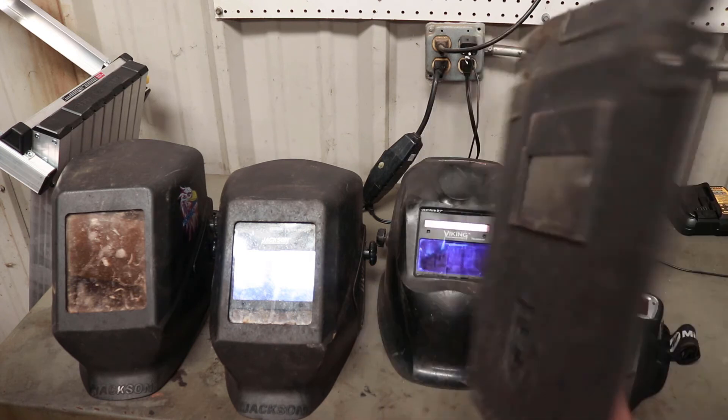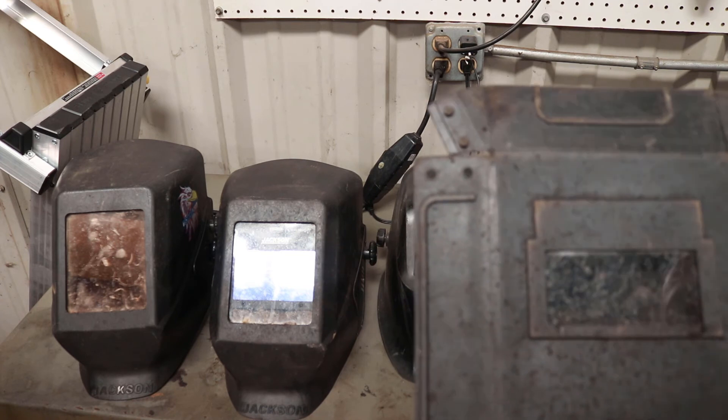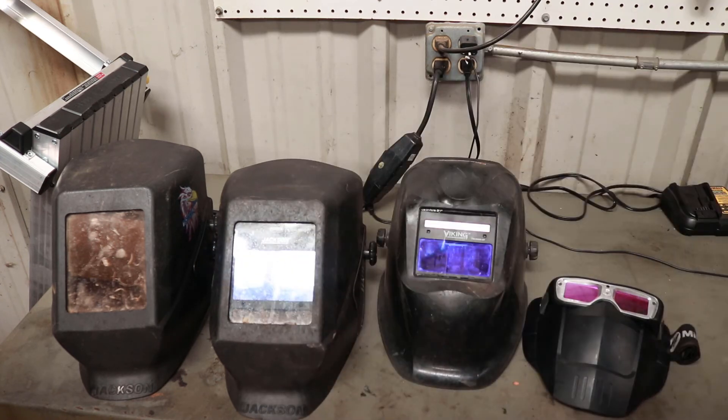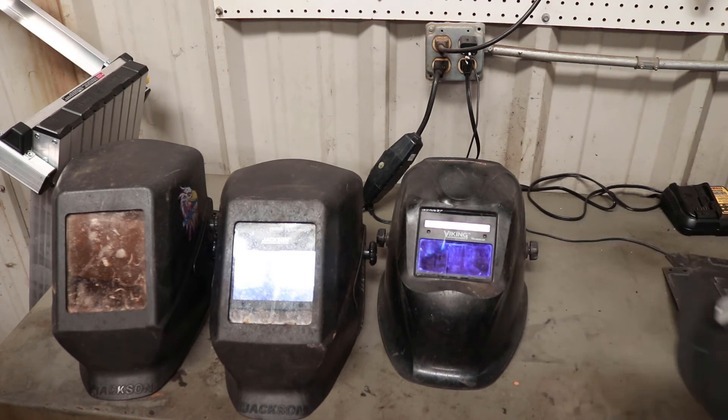The little hand shield is cheap — a lot of times it comes with a lot of the Chinese welders. This one came with my little plasma cutter, and has actually held up pretty well for about three years of heavy use.